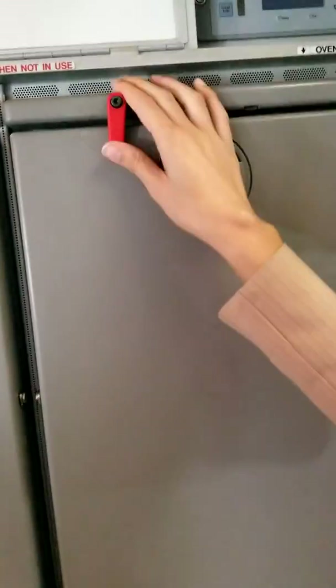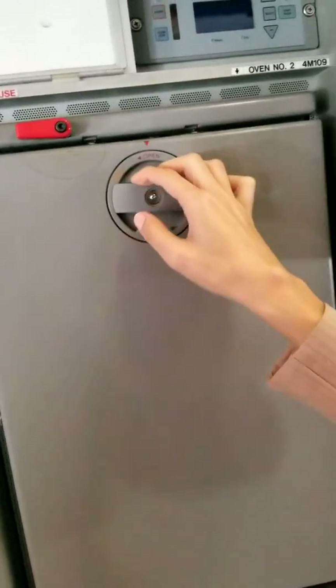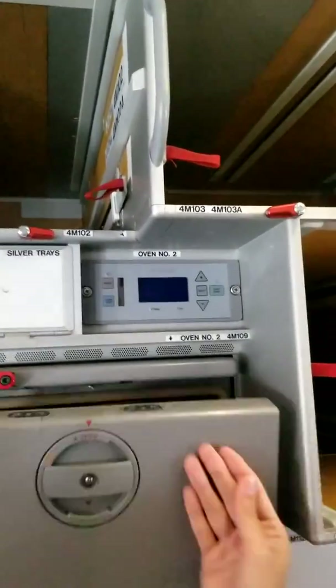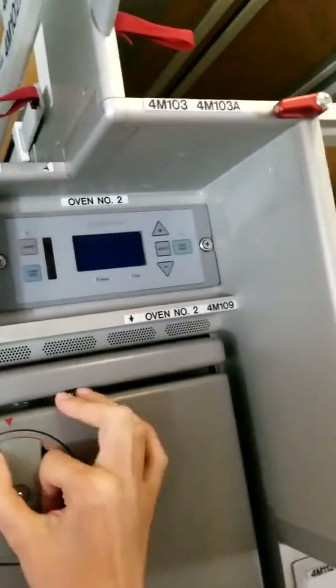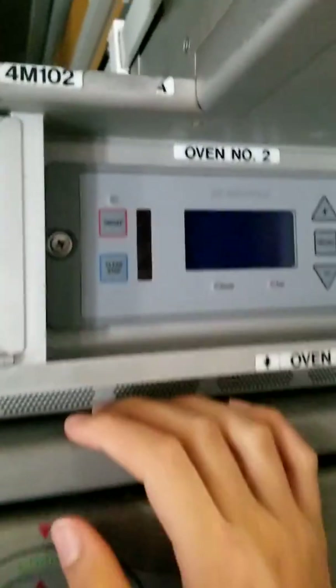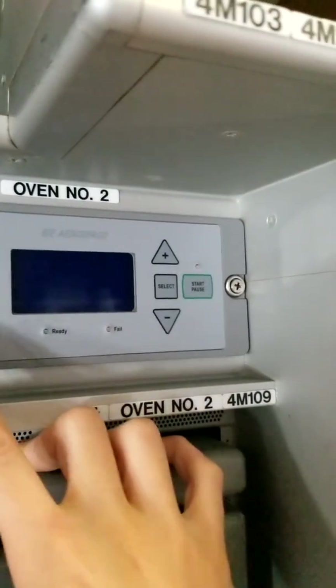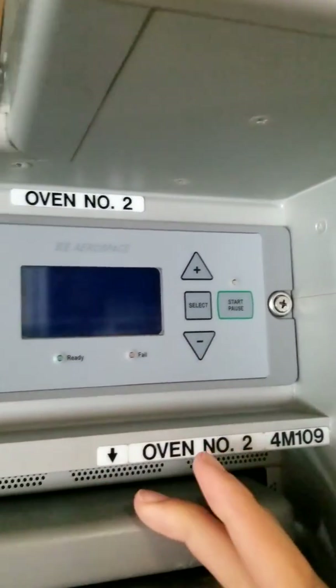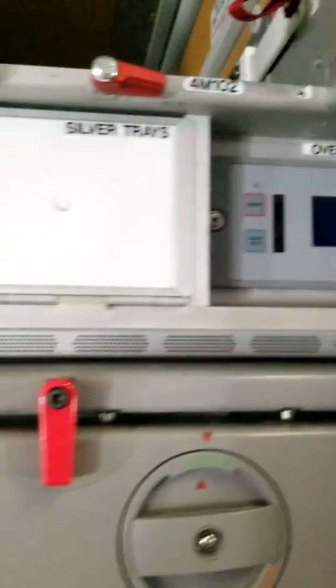These are the ovens where we heat our food. It should have two inserts here but since it's not a flight we don't have them now. It has two big ovens. For the controls: we put it on and off, here we can stop it, we adjust the timing for how long we want it to work, and then we start. We open the oven with the controller.